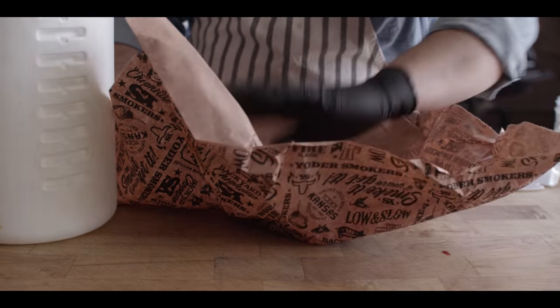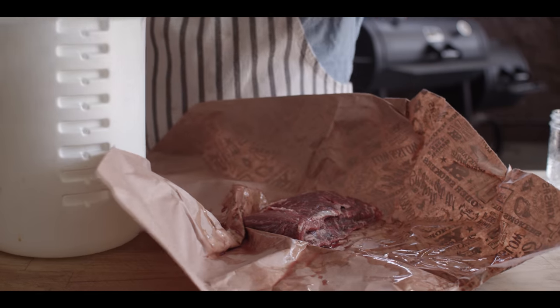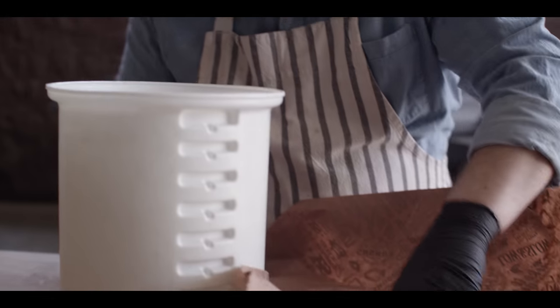We're starting with about two pounds of skirt steak today. We're gonna go right into our briner bucket so we can get into the brining process.